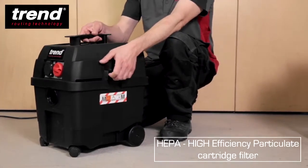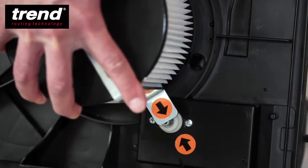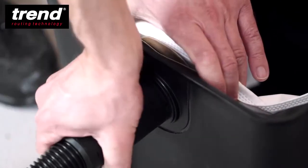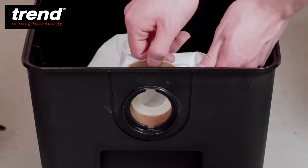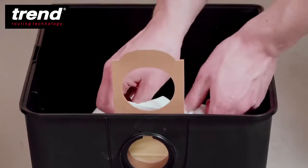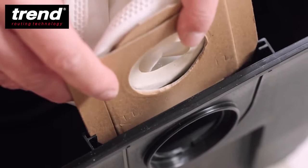The cartridge filter can be quickly cleaned or replaced with an easy twist mechanism. Replacing the bag is easy too — simply twist the hose to remove it, pull the tag on the old bag to close it, and slide the bag upwards to remove it. The new bag slides easily into the grooves on the container.